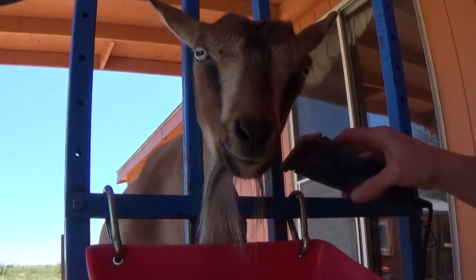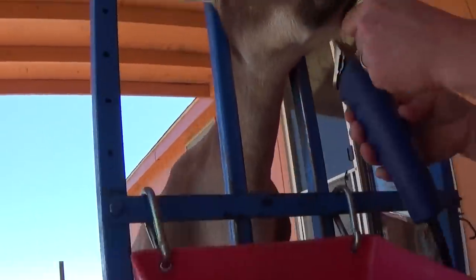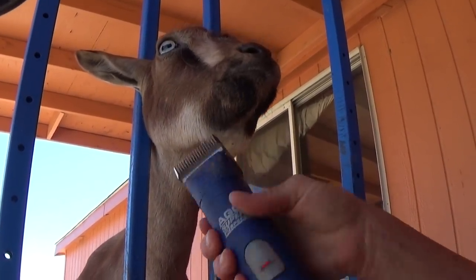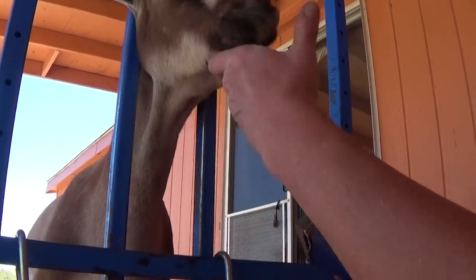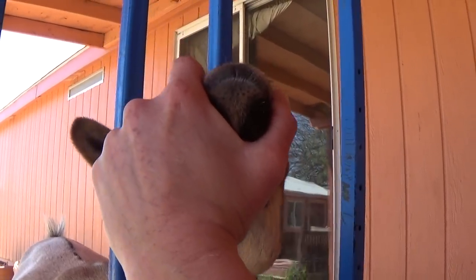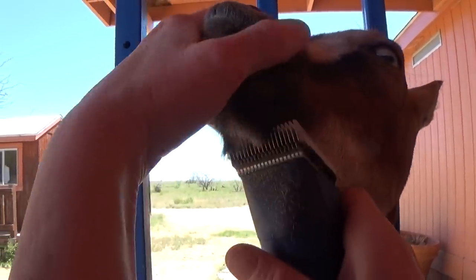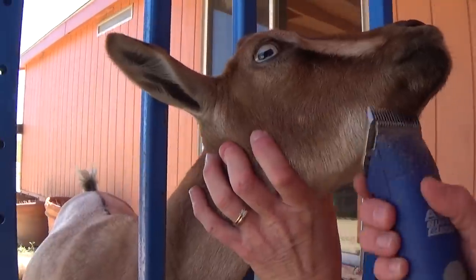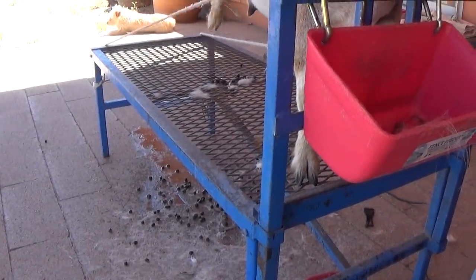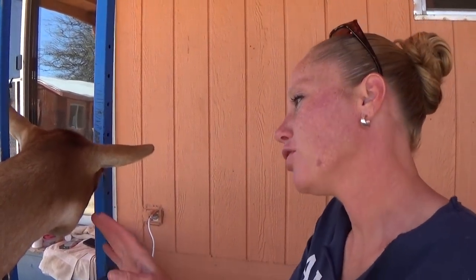So we can take off that beard. Look at that elegant face! So for a goat show, the girls will get their beards shaved off, but the boys - you leave that big, beautiful beard. So this is where the 10 blade is going to come into play.